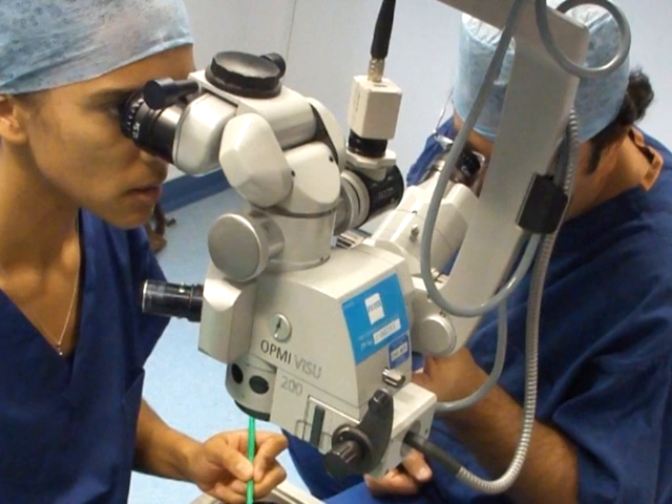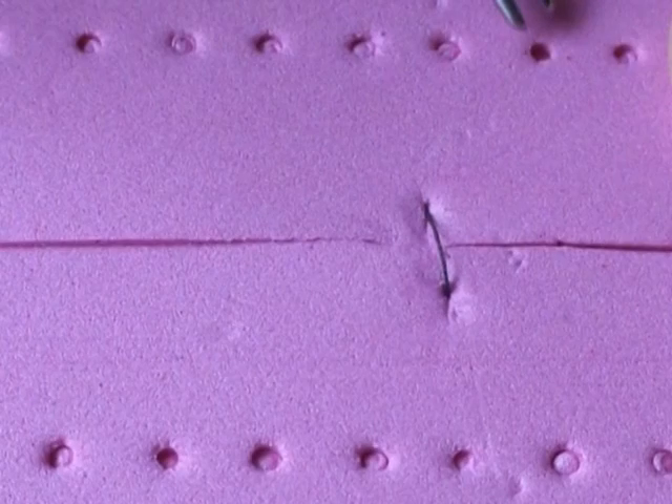For this, we use an operating microscope, and 10-0 monofilament nylon is the standard suture that we use for corneal or corneoscleral suturing. The main difference is that the knot must be buried inside the tissue, and not left on the surface.